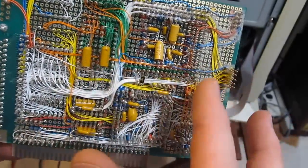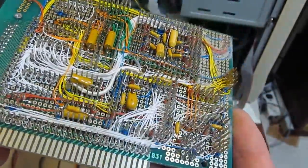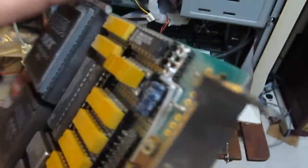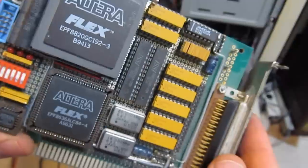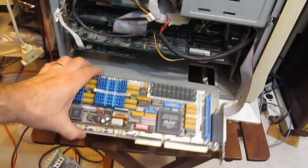You can see the tantalum bypass caps and some of the ceramics up around the FPGA. Again the board was fairly limited, and that's what drove me to build the third revision.